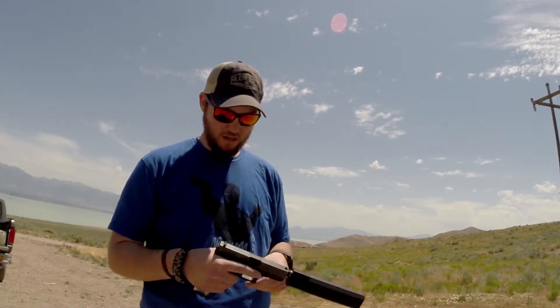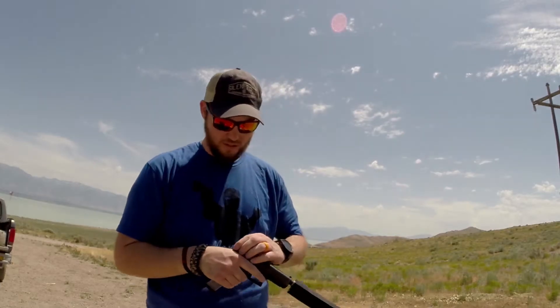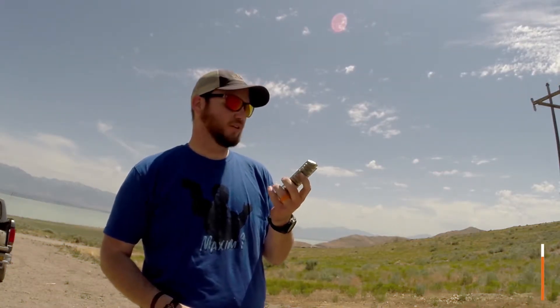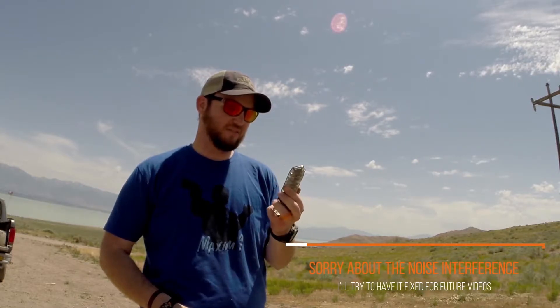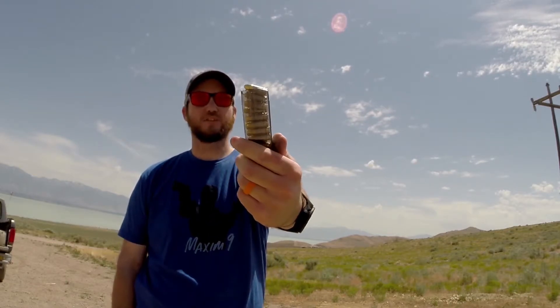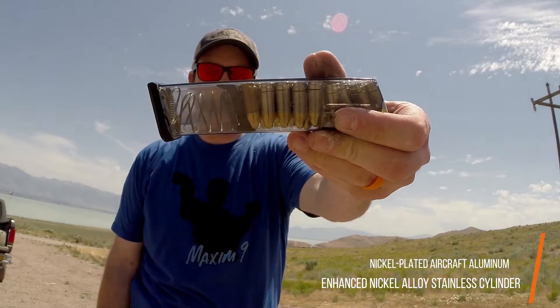This is my review of the Deadfall by Center Core — it's an aid to get a good grip on the slide if you need to rack it when your hands are wet or covered in blood. I've loaded an ETS magazine with the rest of my ammo: S3S two-piece cases with nickel-plated aluminum and brass, plus a couple of regular FMJ brass cases. I just threw some things together but wanted to test out the Center Core Deadfall.